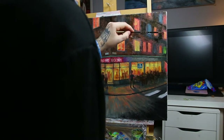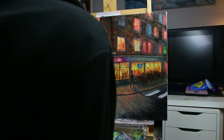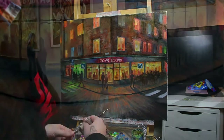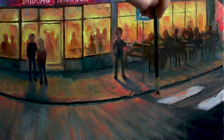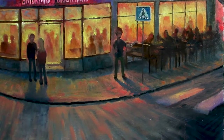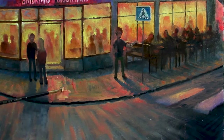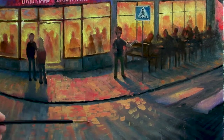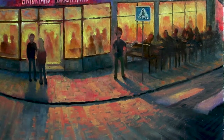Lastly, I add the final highlights. This painting is finished for now, but most likely I'll go back and add to it time and time again until it's sold. As Leonardo da Vinci said, a painting is never finished, only abandoned.